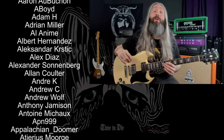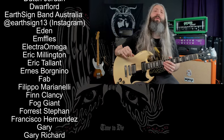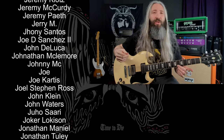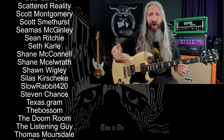Smash that like button, subscribe to the channel, and ring that notification bell so you don't miss out on any of our new lessons or demos. A huge thank you to everyone who supports this channel over on Patreon, and a very special thank you to all of our Rift Lord and Rift Messiah tier producers. For another lesson just like this, click the YouTube video directly below me. So until next time, always remember: Tony Iommi is your friend.